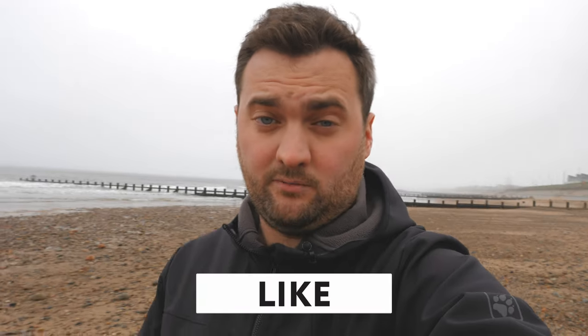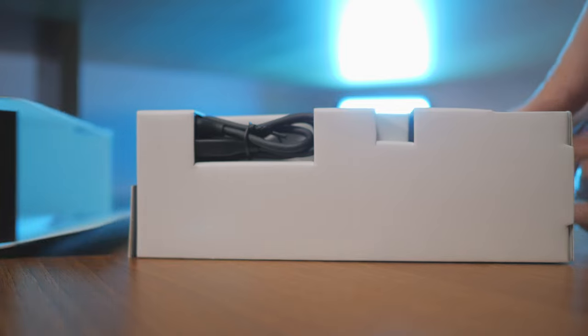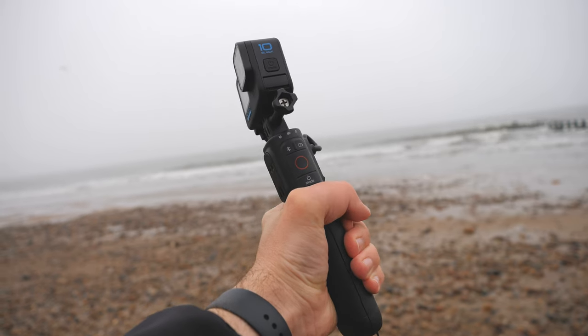In this video you're going to be getting an unboxing - you're really getting the full bit done in this video. I could probably separate the three, but I thought just for this one I'd throw it all in one. So to start with you're going to get the unboxing, then the specs, and then what I think about the actual battery grip.